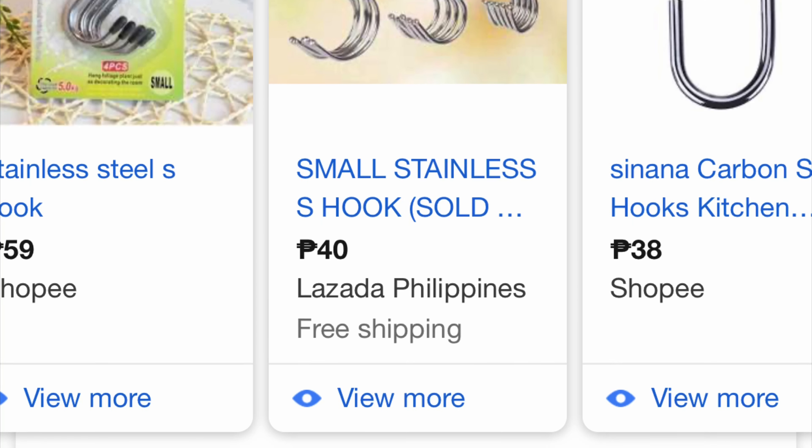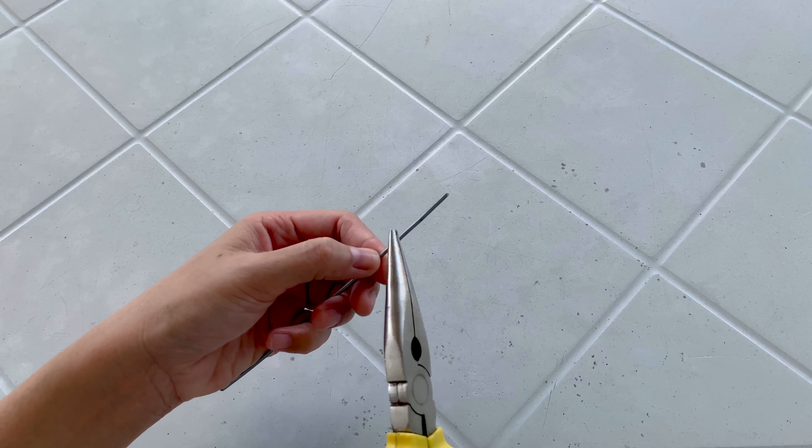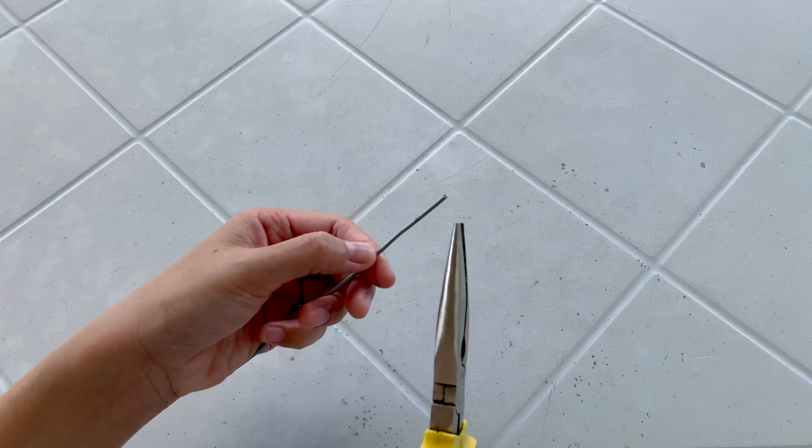How to make S-hooks. You can find these at the grocery store or at online shops, and the price differs. They come in plastic or in stainless steel, but today I will show you how to make them out of aluminum metal wire.